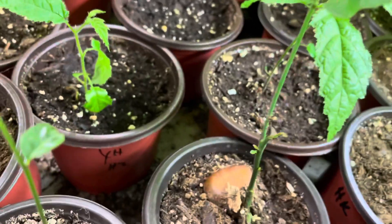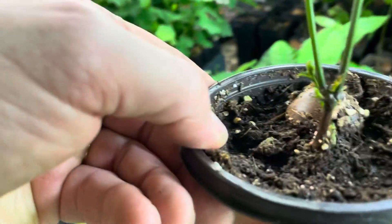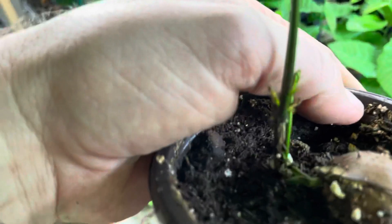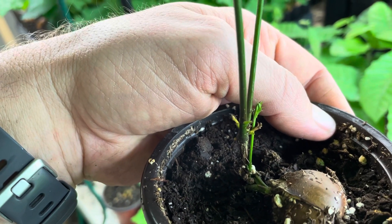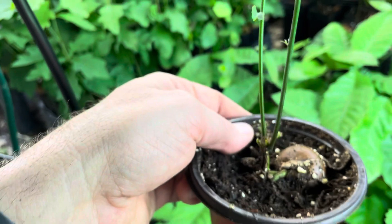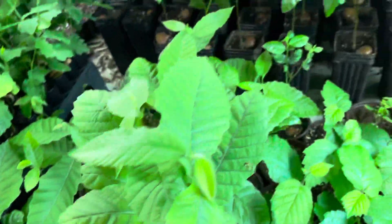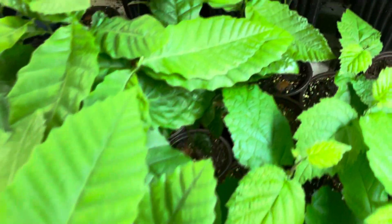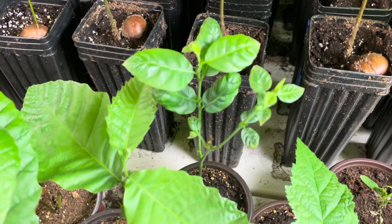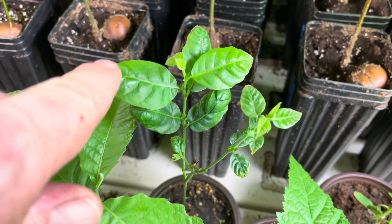You can see some that were just doing terribly — this one, for example, had multiple stems. They're blackened off, but it sent up two stems to do well. Normally I would trim one of those stems early, but because this tree was stressed when it started, I'm letting them both grow up and then eventually I'll cut one off. You can see this one is recovering but it's not perfect. Once the leaf gets looking about like that, I feel like I can water it.